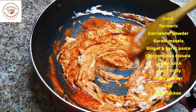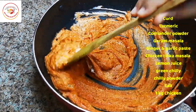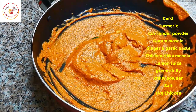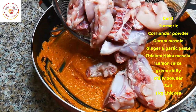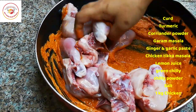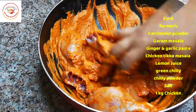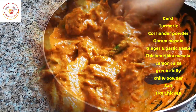Then we are going to add the chicken. This masala looks really delicious. I have used chicken tikka masala powder, which is available everywhere in the supermarket. Here is the fresh washed chicken — around 1 kg. Mix it well and after marination, resting the chicken is very important. Let this rest for at least a minimum of one hour for better taste in the biryani.